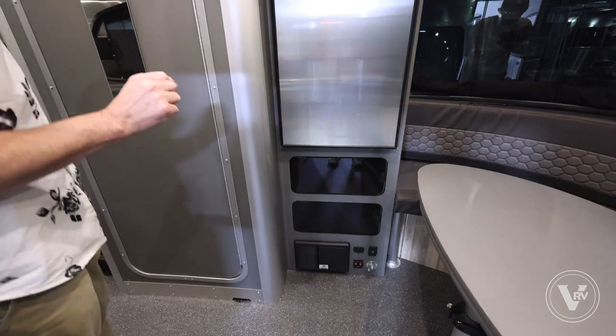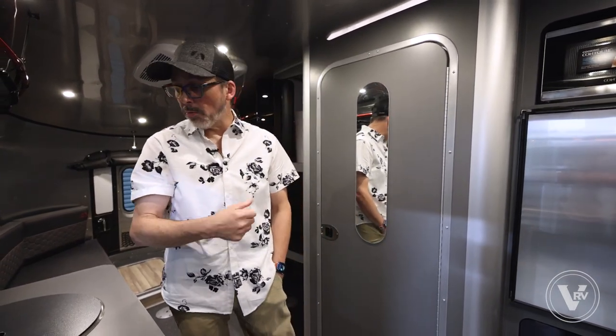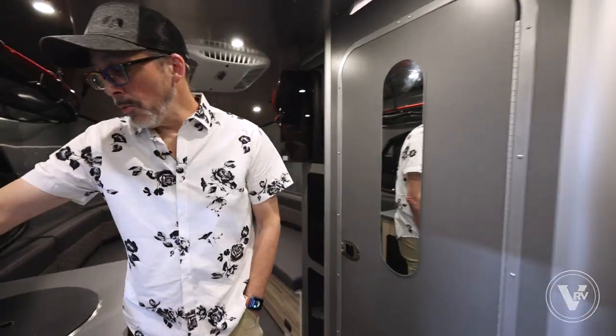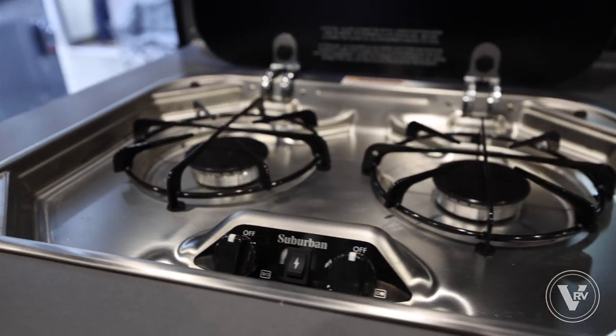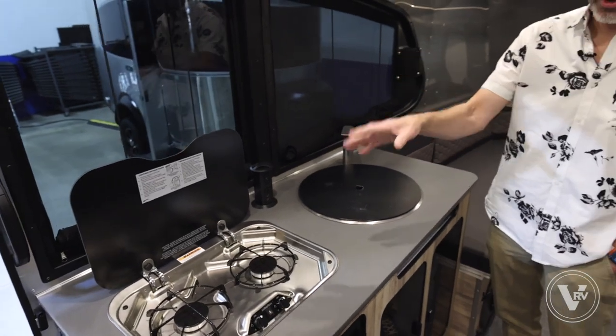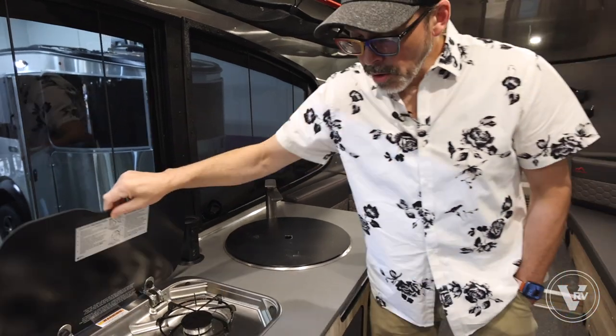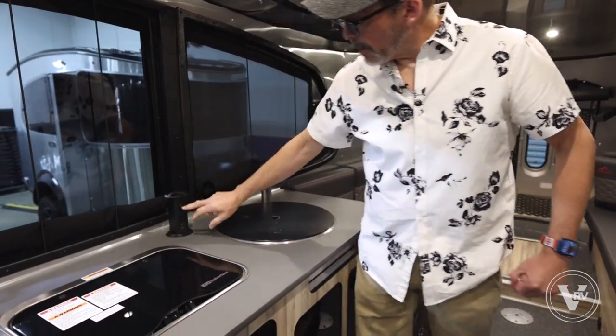This trailer also has tank heaters, so if you want to go into colder climates, you have the ability to use the 12-volt system to keep those tanks warm while you're out there. There's a two-burner propane cooktop. Essentially there are three propane-based appliances on here: the cooktop, the furnace, and the water heater — all three run strictly off propane.